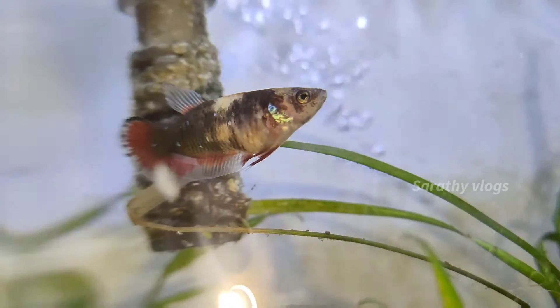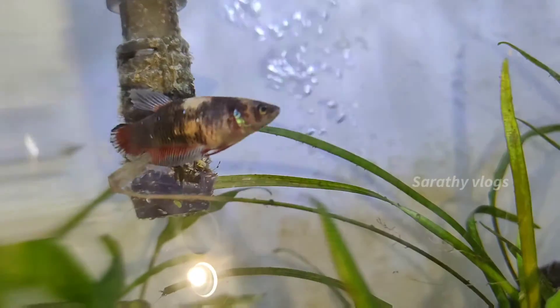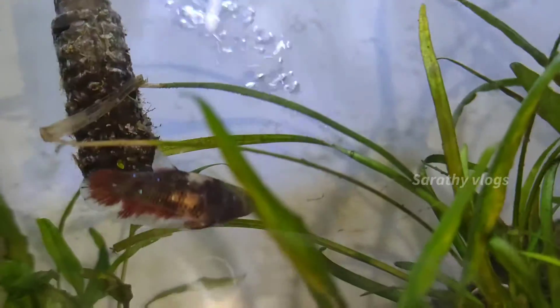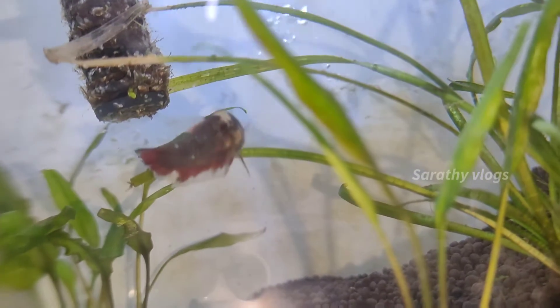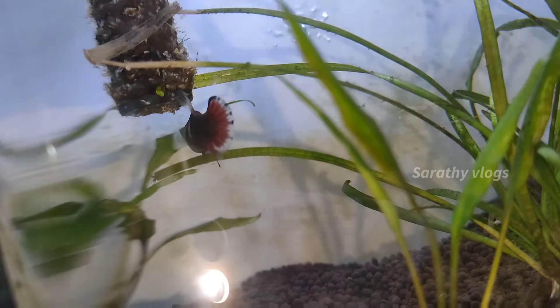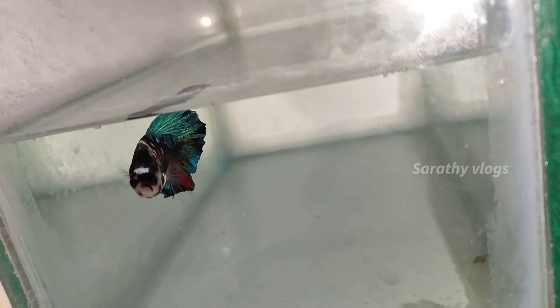In the summer, it will be hatched in 24 hours. In the chill time, it will be 35–36 hours, or even 48 hours. The climate is too low, and it will be a little bit of a hatch.